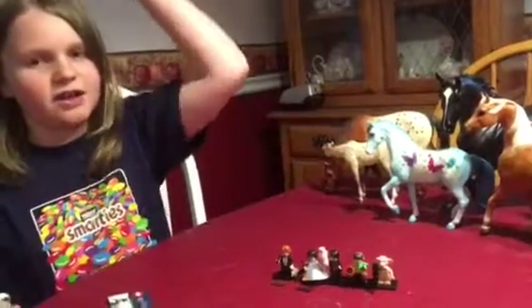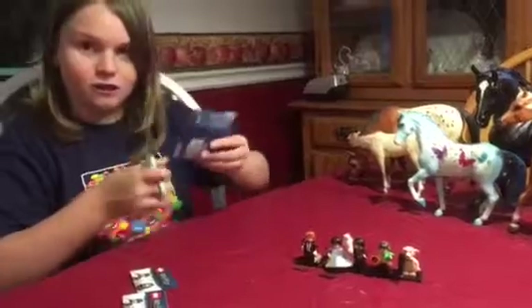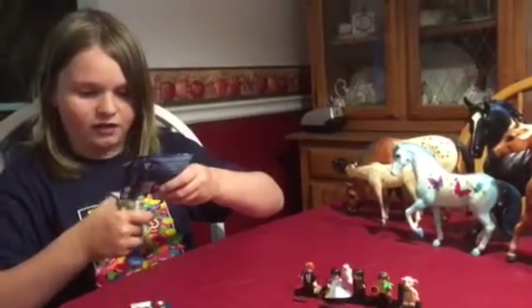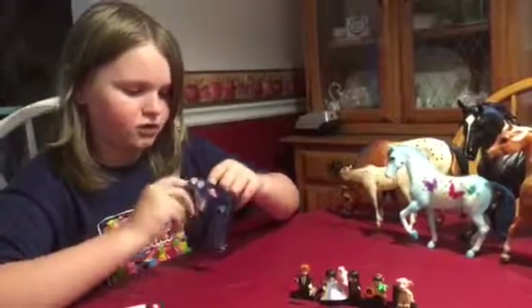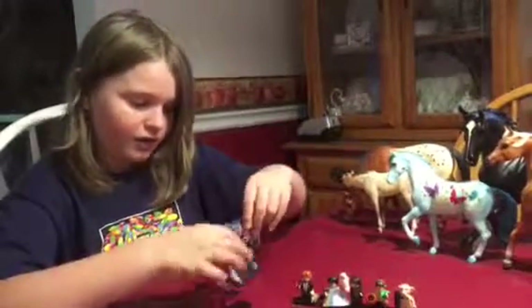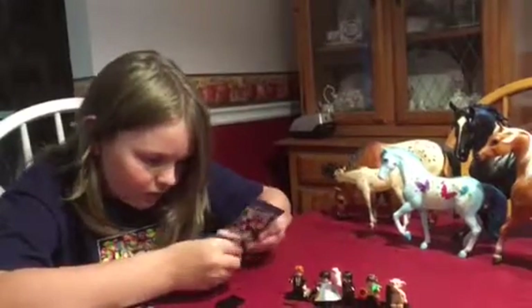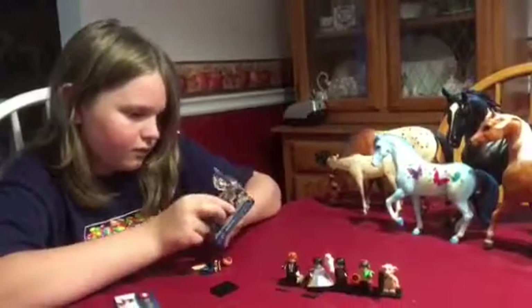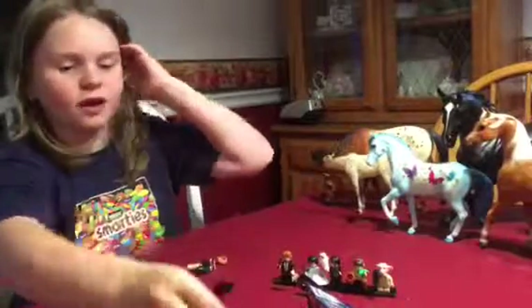Minifig number three. Yay! My magic is very successful. All my spells that I've cast have been successful so far. I've been watching some Harry Potter and that's why — I learned this at Hogwarts. Well, this person definitely didn't learn magic at Hogwarts. It is Queenie. Queenie Goldstein.